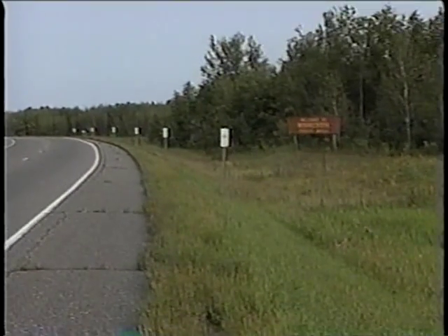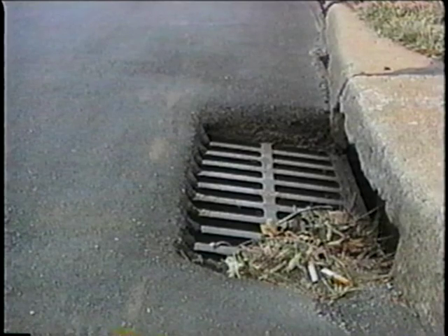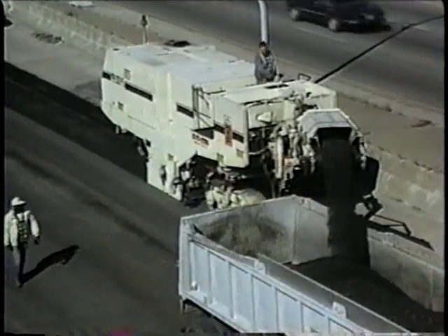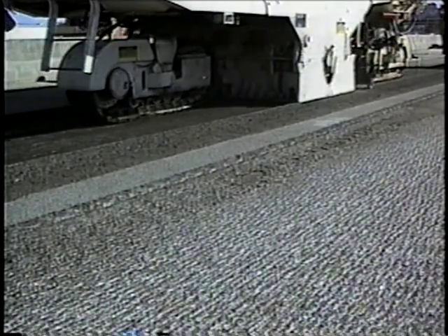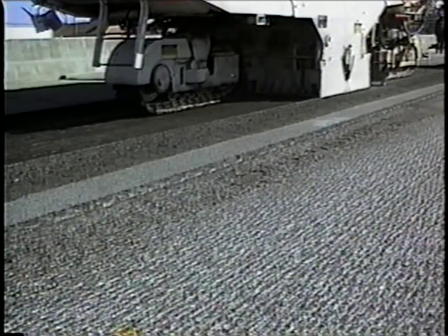Every road is designed to move water away from the pavement. In rural areas, the water goes into ditches. In urban areas, the water moves through gutters to a storm sewer system. A common method used to reshape the old pavement in preparation for the overlay is milling — the process of grinding off some of the existing asphalt. Milling may be necessary to achieve the right shape for drainage, or to lower high spots in order to make a smoother driving surface.